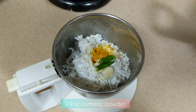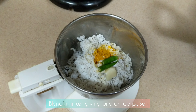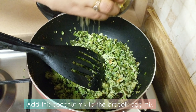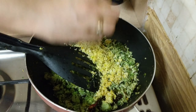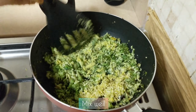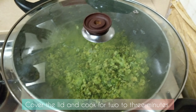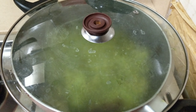Put a little bit in a jar and paste it. Add the mix of broccoli and mix it in a jar.